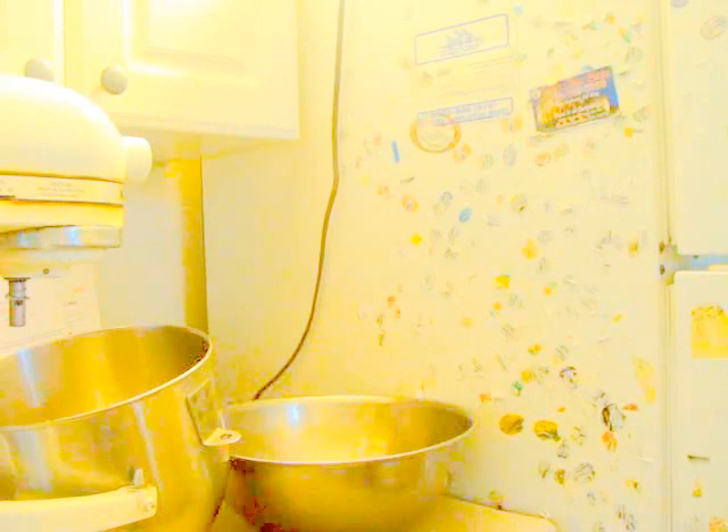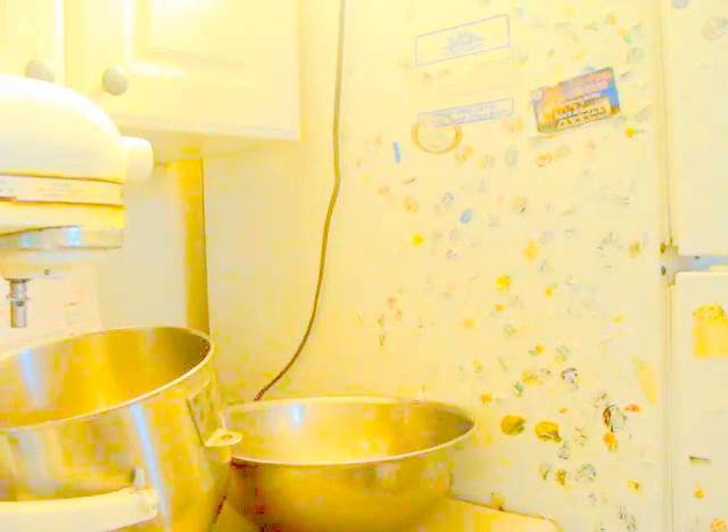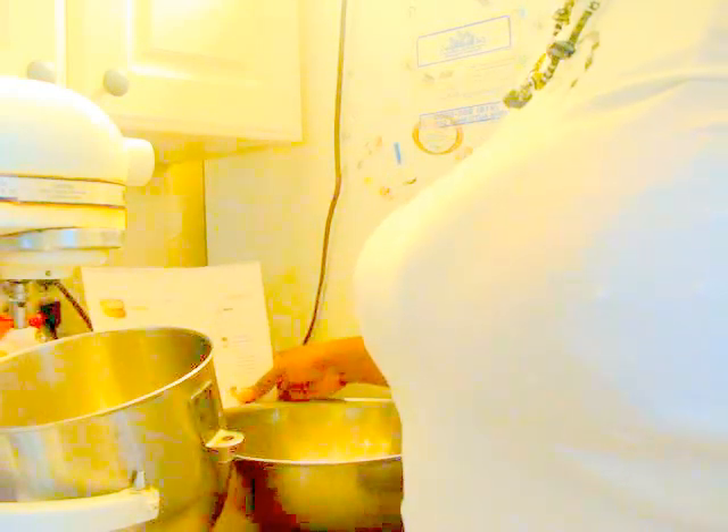Let me bring you over to the counter where all the action's going to go down. I found this recipe from a website called AllRecipes, and I find a lot of my recipes there. It's a simple sugar cookie recipe, but I adapt it with the cannabis, so I use one cup of butter.